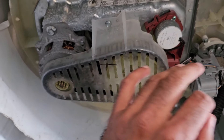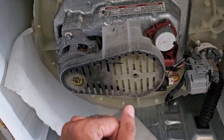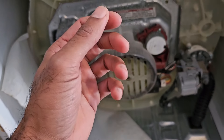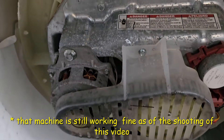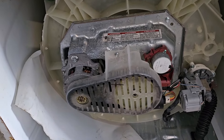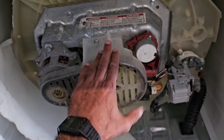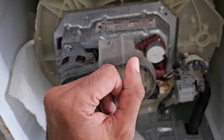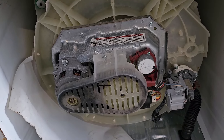This by no means is any sort of factory method or standard procedure. This is completely a research and development project, per se, but I have had success doing this repair this way and I've had machines that have lasted for over a year. These transmissions are made so they're pretty much non-serviceable — you can't just open it up, refill it with oil, and seal it back up. It does require a little bit of drilling. Before we do that, we're going to take off the belt cover, take off the belt, and remove the motor — trying to do this without actually removing the transmission from the tub.